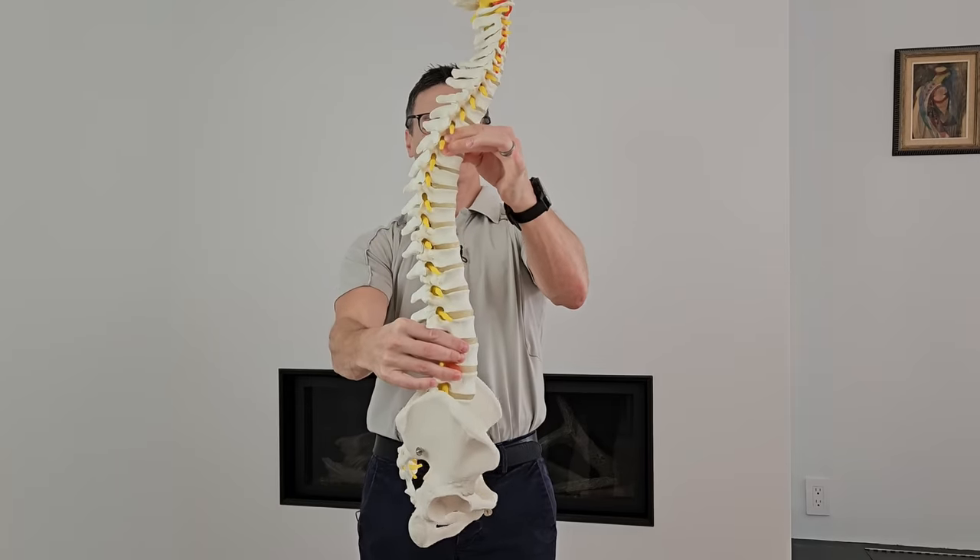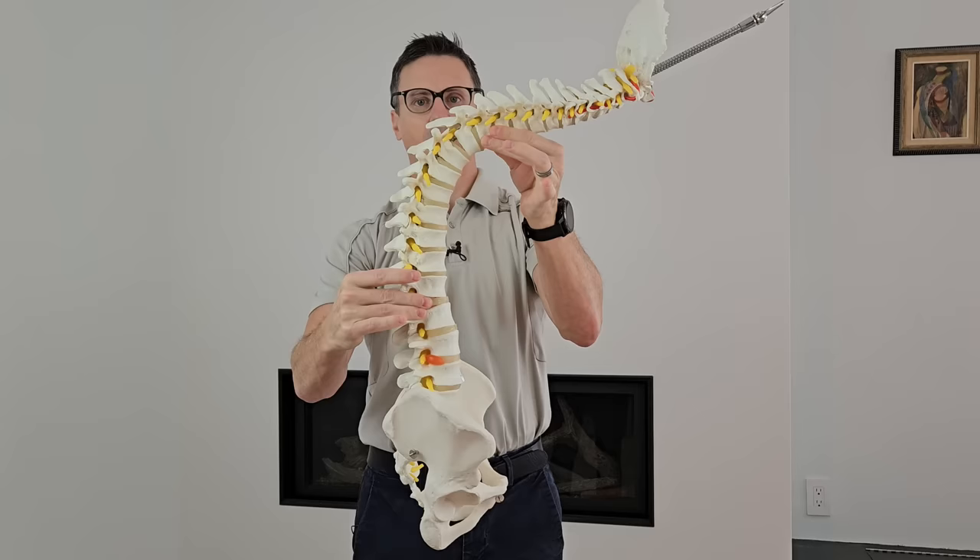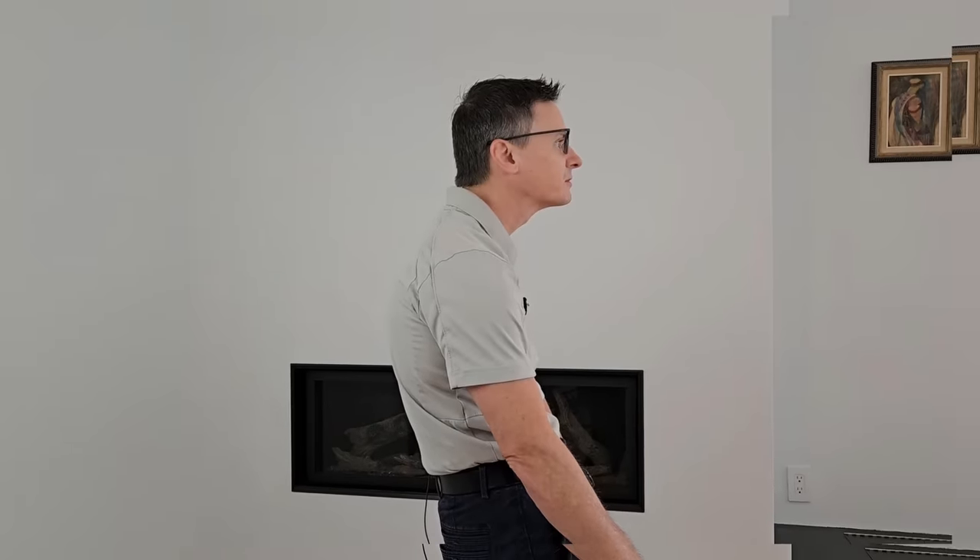What's better posture? In this video, I'm going to show you the number one most common postural pattern we see today and the one exercise that will fix this posture in less than a hundred seconds.